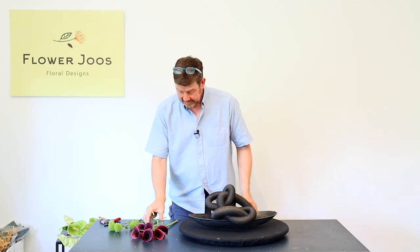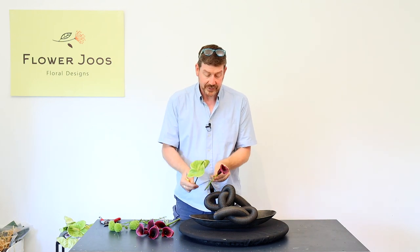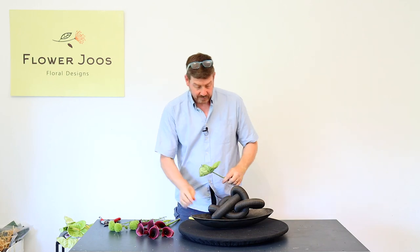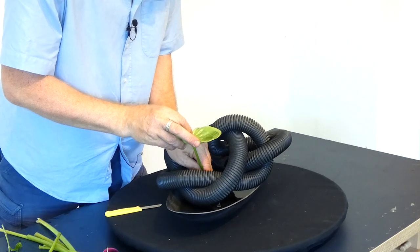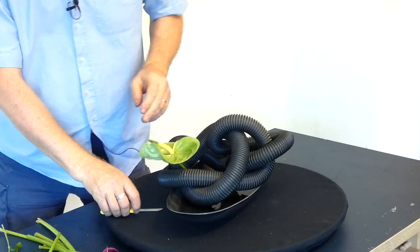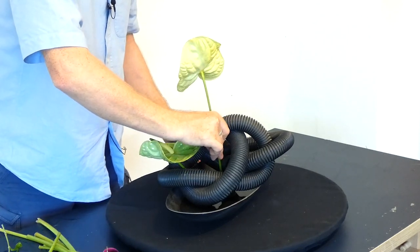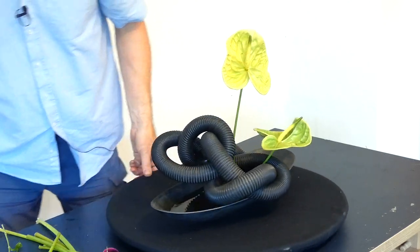Flower wise, I've got some nice callas. I've also got a few anthuriums as well — I thought these would look really interesting with it. The first thing we need to do is place our main flowers. Our main focal flower is really going to be the anthurium. We can just place them on the pins and it makes it quite interesting.